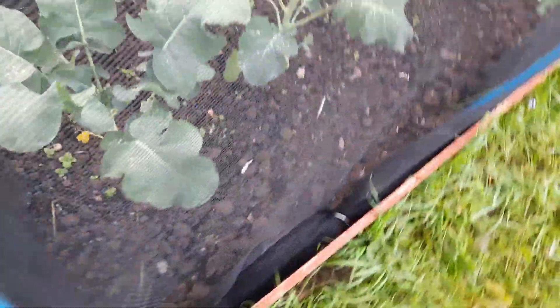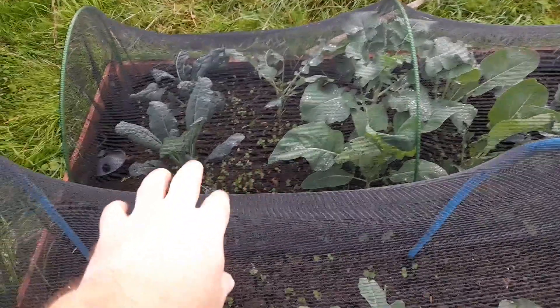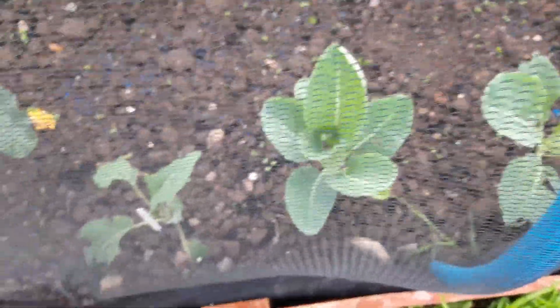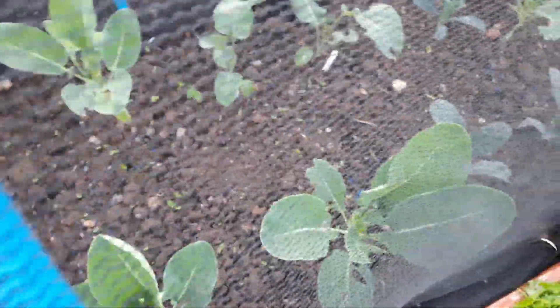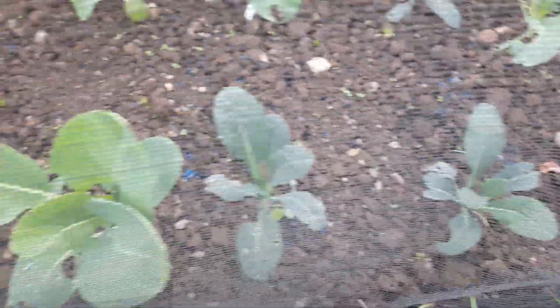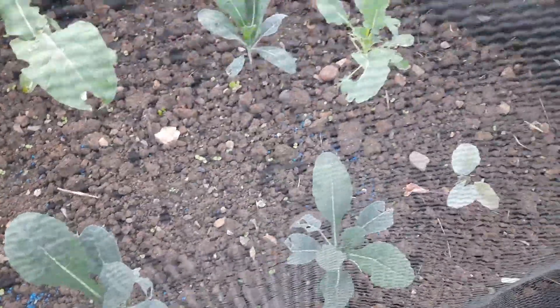This is purple sprouting broccoli, there are some cauliflowers and some kale, and here we've got some more purple sprouting broccoli still getting slug damage. I think these are a mixture of cauliflowers and kale again. They're all at various stages of development, but as you can see there are blue slug pellets down to try to combat the damage the slugs are doing.